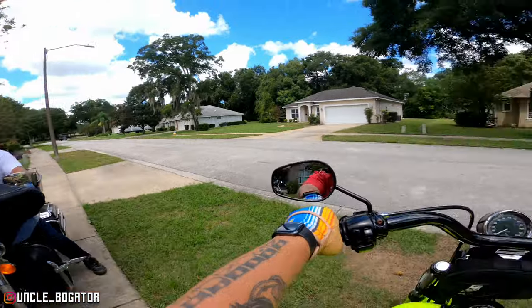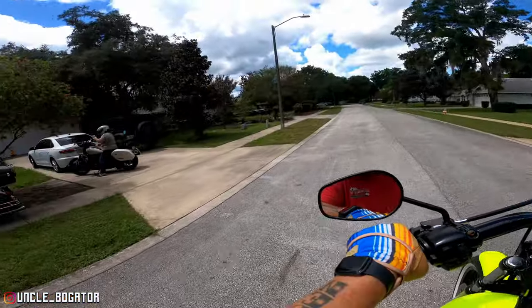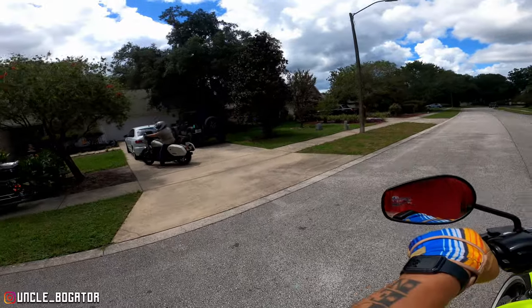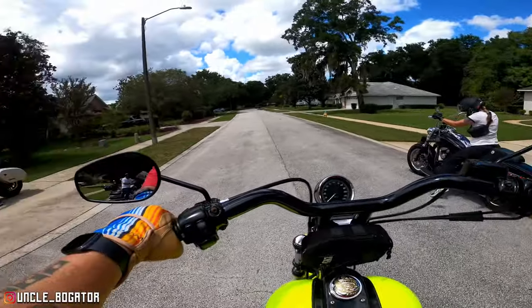Yeah, look at Jack with his beanie on. Who needs a helmet, just wear that. It's been a long time since we actually rode with anybody. Honestly, if it's gonna be anybody to come over and ride with us, I'd take any of my friends, but I'm glad it's these two.